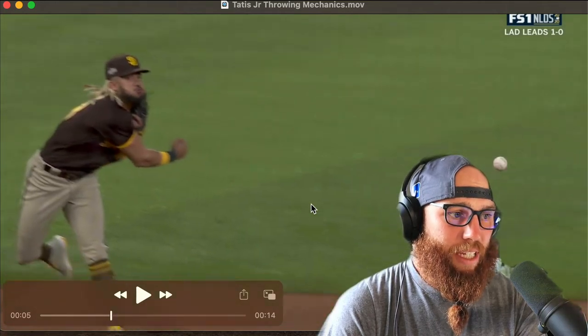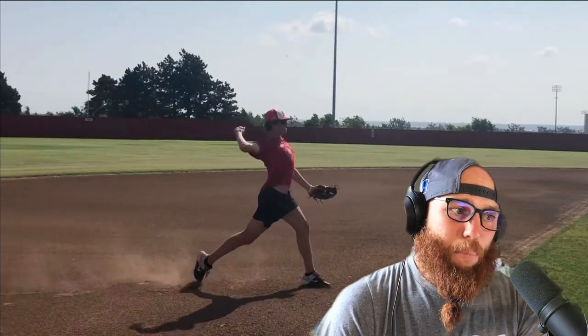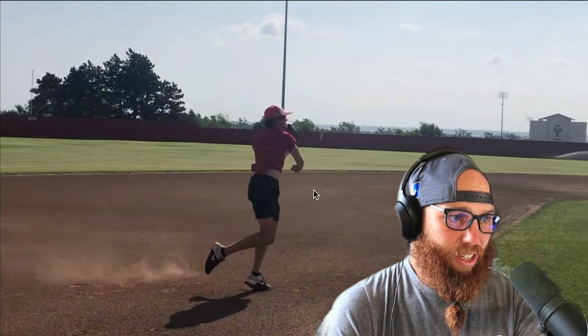With Wyatt, that pushy mentality has him leading with the elbow, elevating here, and then he just cuts his throw off with a straight arm.